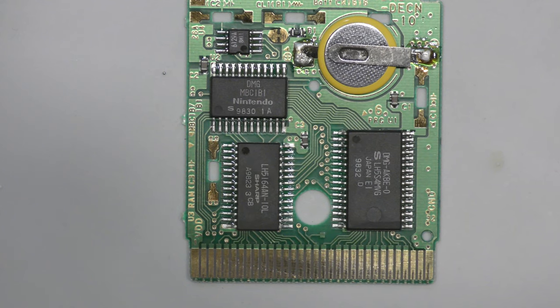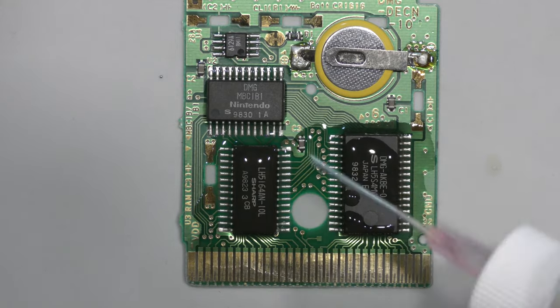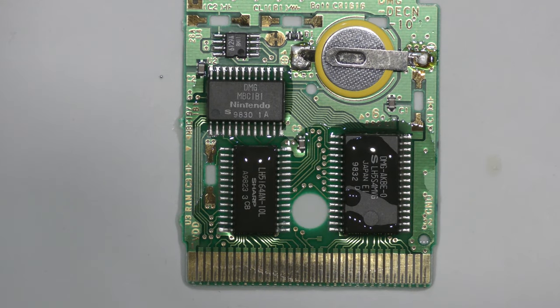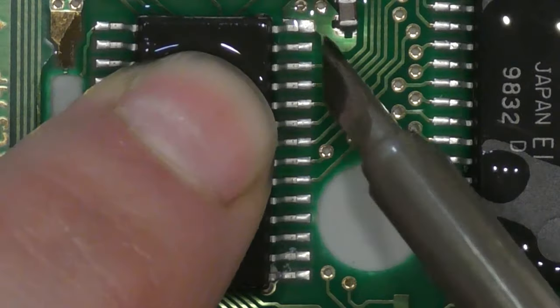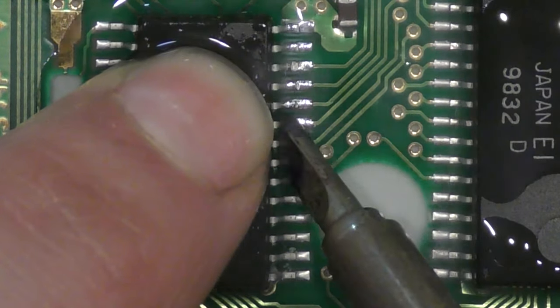Upon first inspection the board seems to be okay — there's no rust, there's no corrosion. So I'm just going to add some no-clean flux and I'm going to reflow both of these chips.